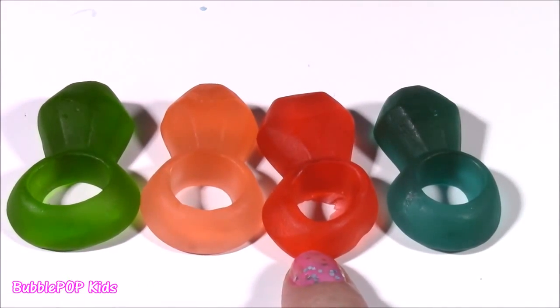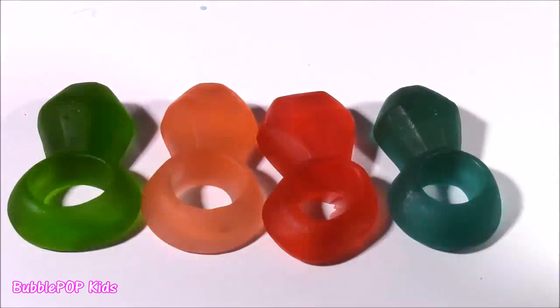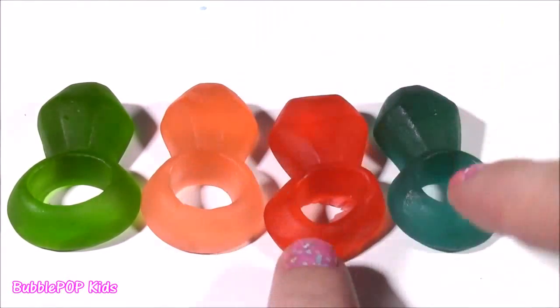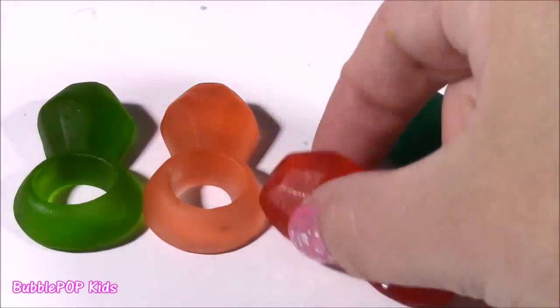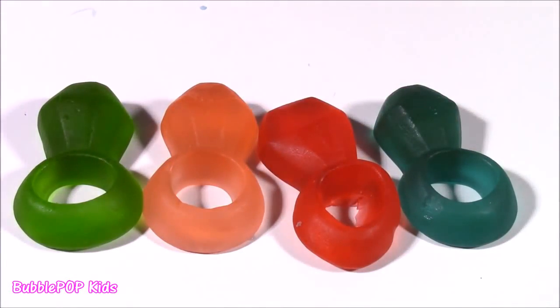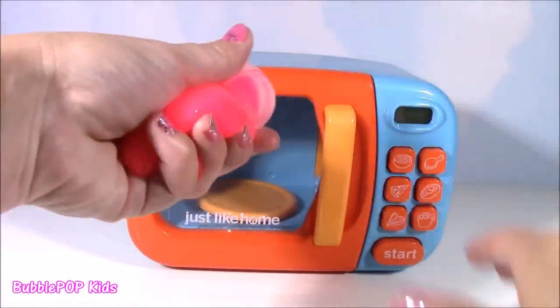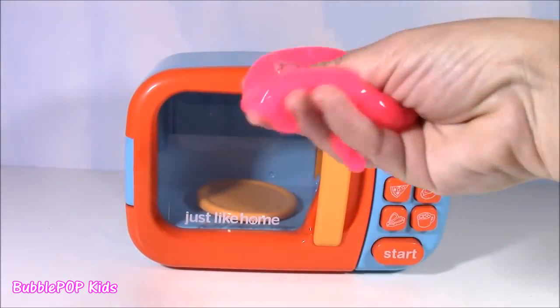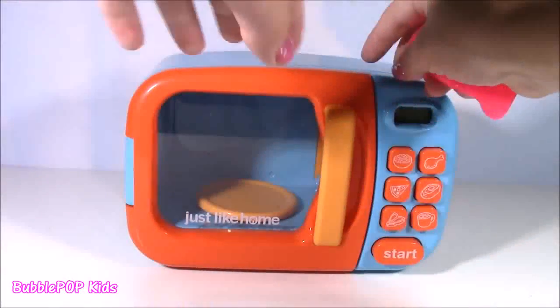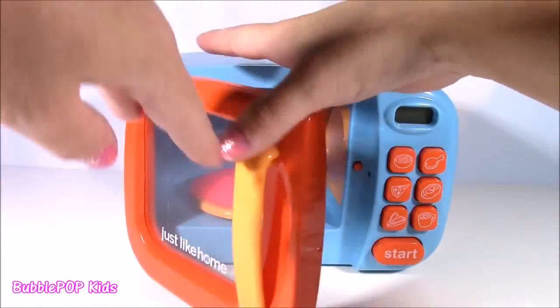Out of all of these, my favorite, favorite flavor has to be the watermelon one — it's so good. But my favorite color is the red. It's super bright. You guys can leave me a comment and let me know out of all of these what your favorite flavor and color is. All righty. So we went full circle — we are back to our hot pink ooze. How about this time, instead of putting it in its little container, we just pop it in right on the little tray?